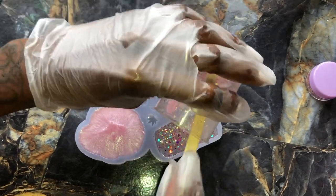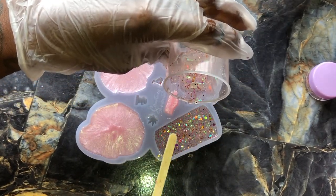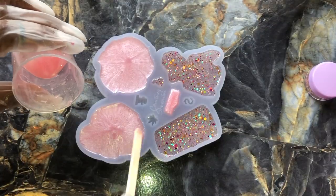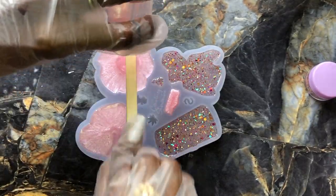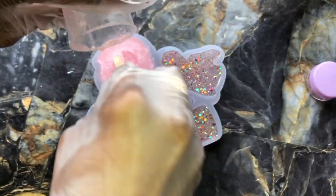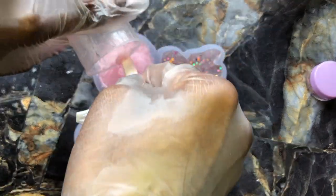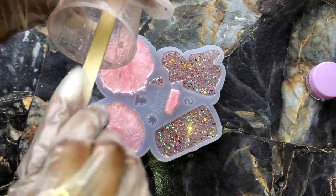Take your time getting it filled the way you want — just have fun with it. Once you finish this part, go ahead and spray alcohol to release any remaining bubbles, and then allow this time to cure.